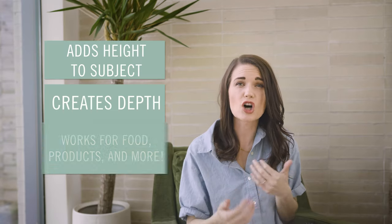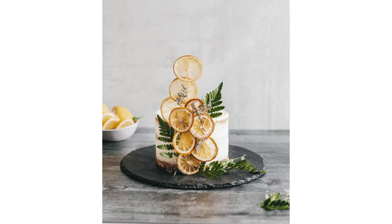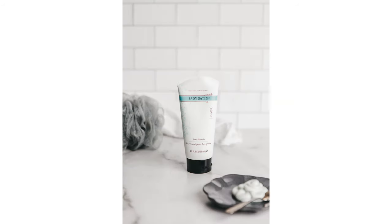If the details are mostly on the side, eye level is going to be your go-to angle. For me, this is my go-to for food and products the majority of the time. Eye level photos make items look tall and majestic, and you can create depth by blurring the background. A really good example is this cake photo — there's so much detail on the side but really nothing more to show on the top. Another example is a skincare product; all the detail the viewer needs to see is on the label on the side. There's nothing going on on top.